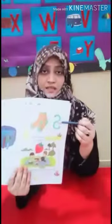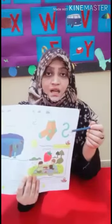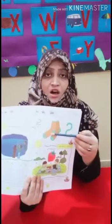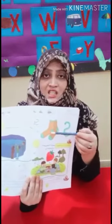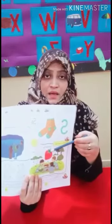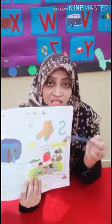Now we start our work. You see the letter is S and the sound is S. Socks — S. Strawberry. Sun.